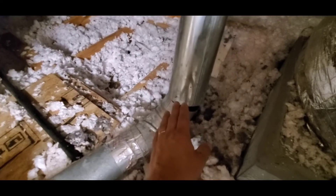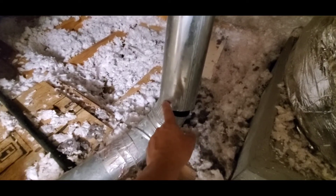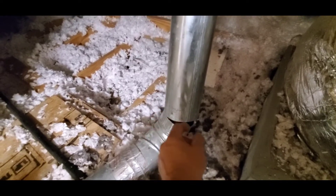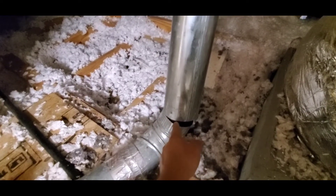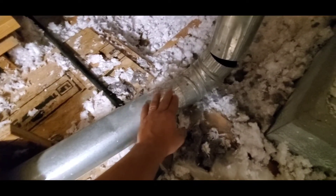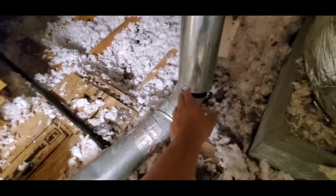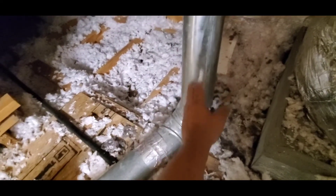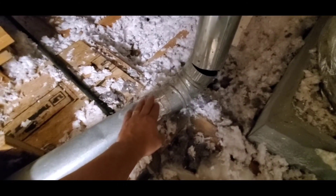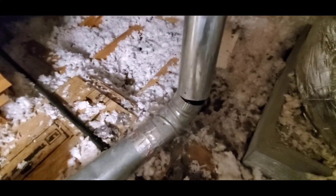Another thing to keep in mind is you should not use screws to attach pipes together. Those screws can be a point where lint gets caught and builds up on the inside. You want to use foil-backed tape. Not all tapes will withstand the heat potentially generated from the warm air going through this duct, so you need to use the correct type of tape that can withstand that heat and create a good seal.